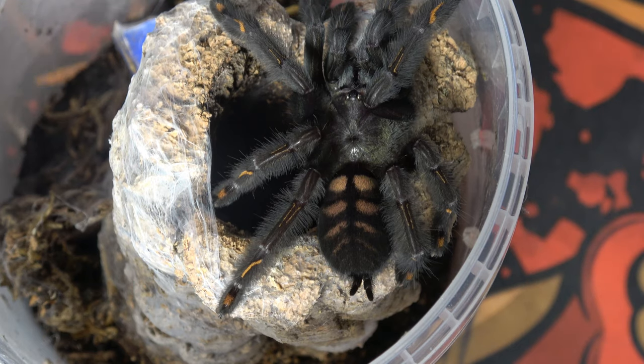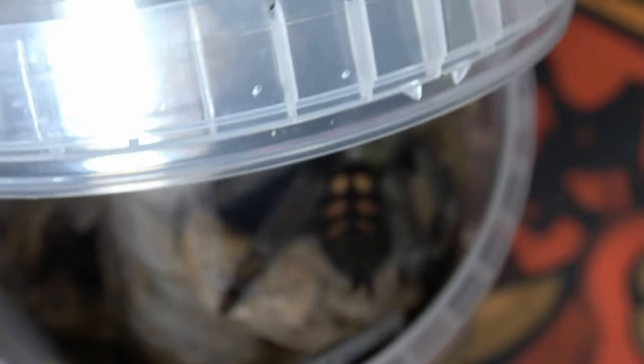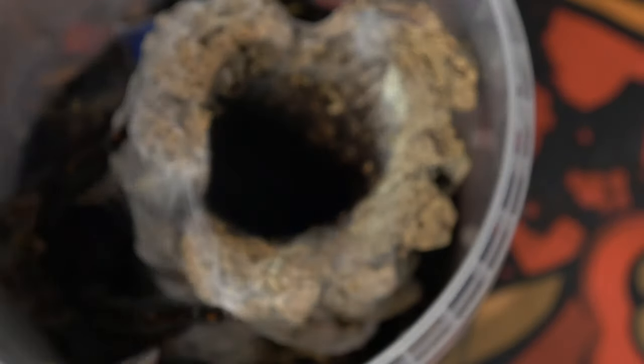We'll try and get her into a catch cup and get a new enclosure set up for her.